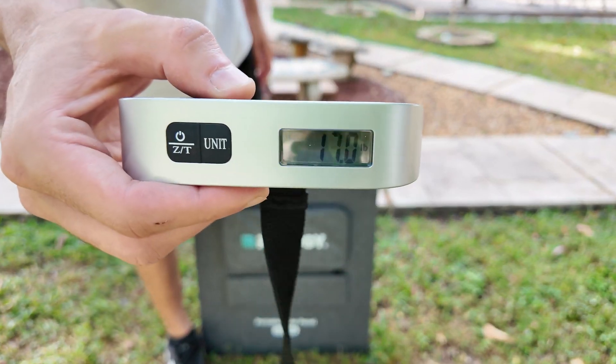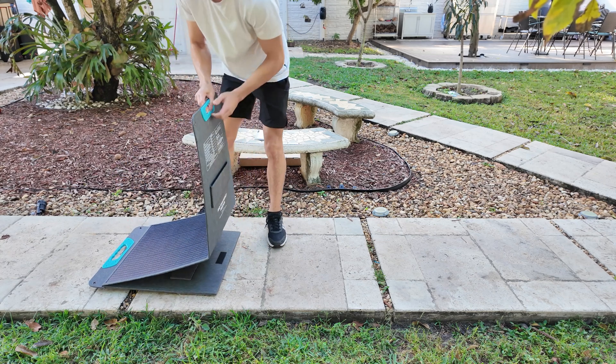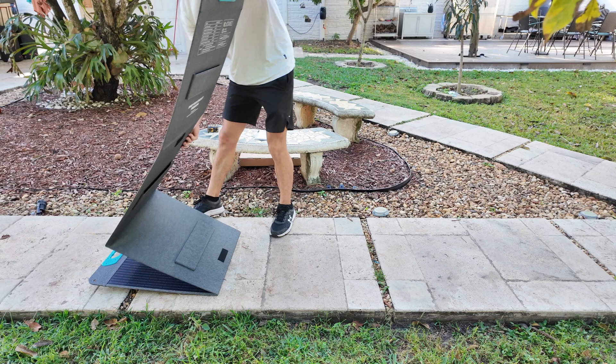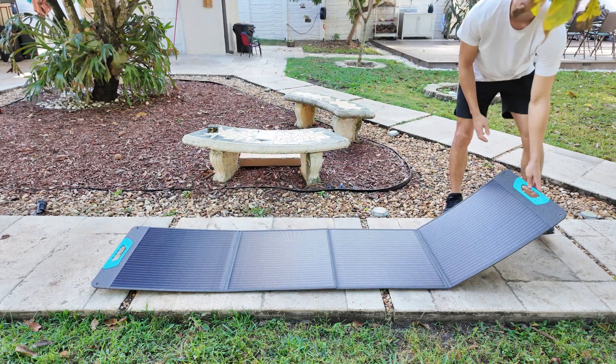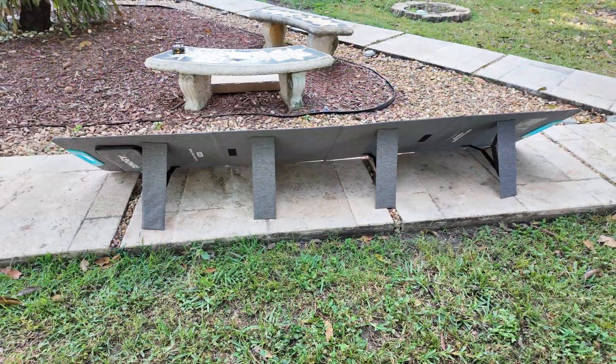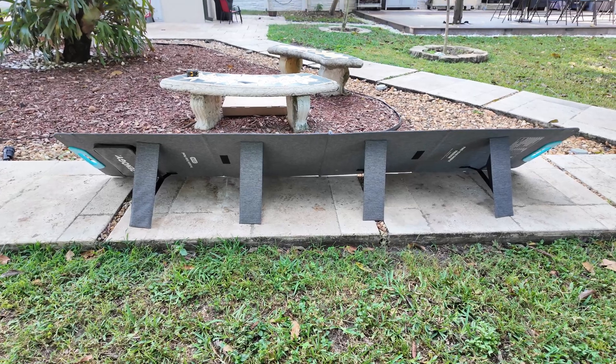When folded, it measures 25 by 21 inches, making it super easy to carry and store. But once you unfold it, it expands 4 times its size, reaching 21 by 93 inches. On the back of the panel you will find 4 adjustable legs, which let you tilt it at the right angle to get the best possible performance from the sun.